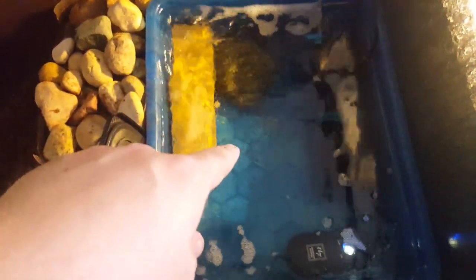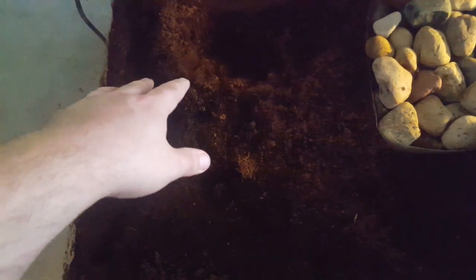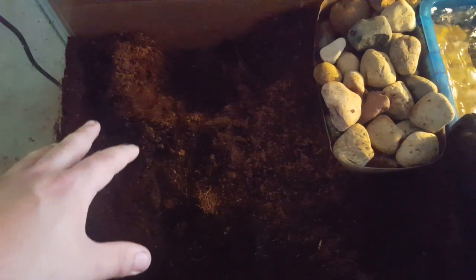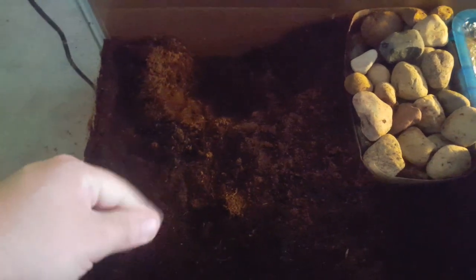If you have water, make sure it's big enough for him to soak in. A benefit of having water is that the pixie frog will often use it to help shed. They have two ways to shed - they can shed on dry land, using their tongue and the mud to get the skin off. They actually typically eat their shed as part of the process to reclaim nutrients.